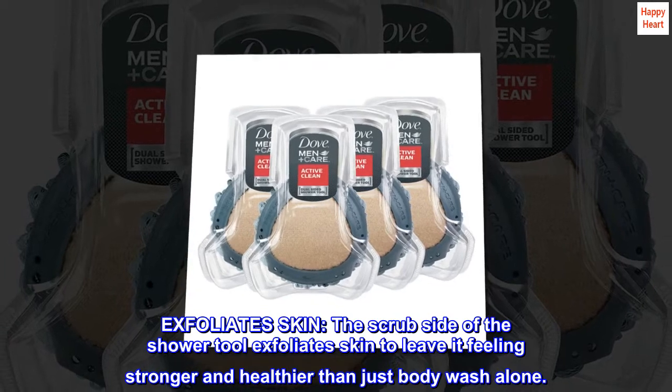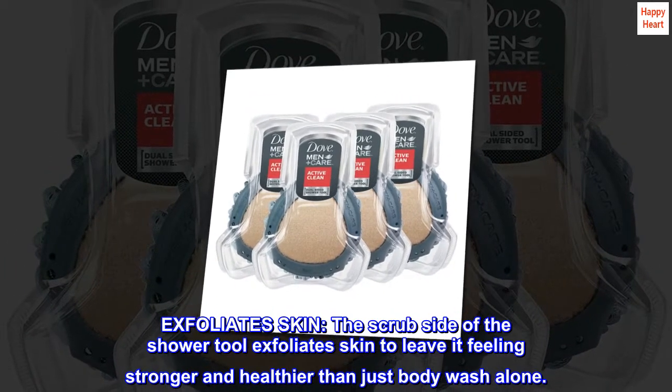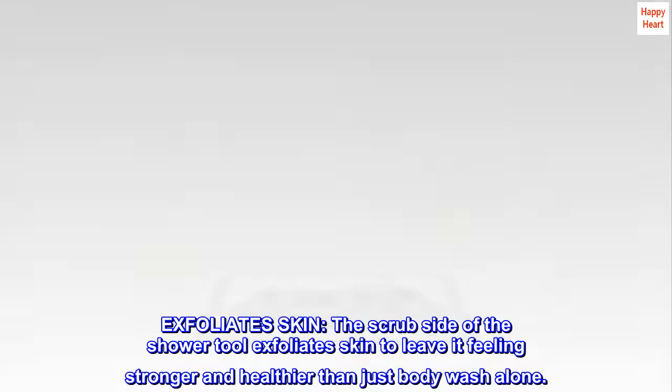Exfoliate Skin — the scrub side of the shower tool exfoliates skin to leave it feeling stronger and healthier than just body wash alone.